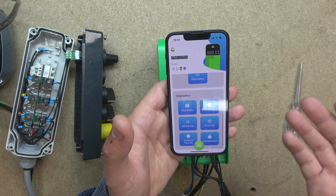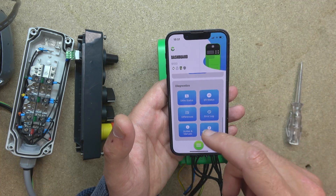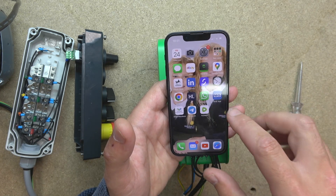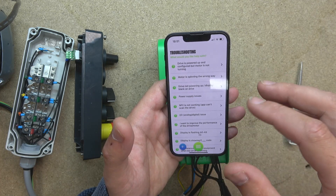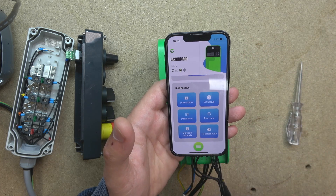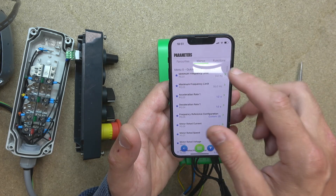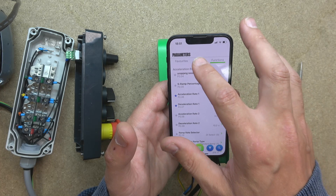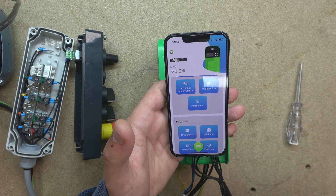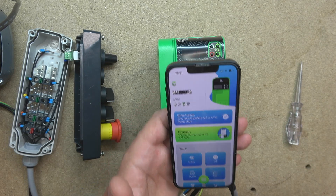If you have any problems, you can obviously go into the diagnostics. There are error logs, differences, manual guides, and manuals — if you click on it, it takes you straight to the website. There's also a troubleshooting option we'll check out in future videos. The app has all sorts of helpful tools. If you want to go into parameters and manage them yourself, just click on parameters — there's a favorites section, a whole menu, and functions if you want to go deeper. There's a lot in there, but right now we are just setting up our two-wire control. Let's have a look at the wiring itself from the station.